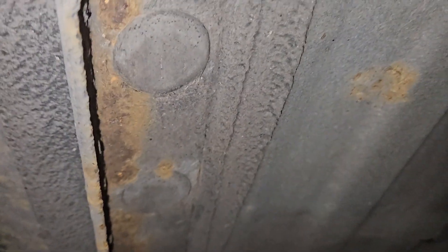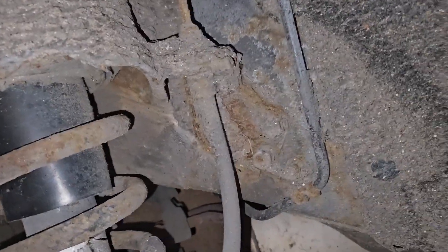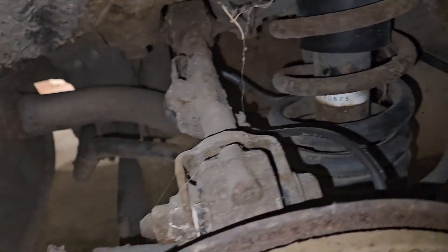What's nice is it hasn't been undersealed, so I can see everything. I'm really chuffed — this is in really good condition. I was worried because when you buy a car there's only so much inspection you can do at the time. The inner arch is caked in mud — I'll get a jet wash in here to clean it all out and tidy it up, but once again very similar on the other arch.